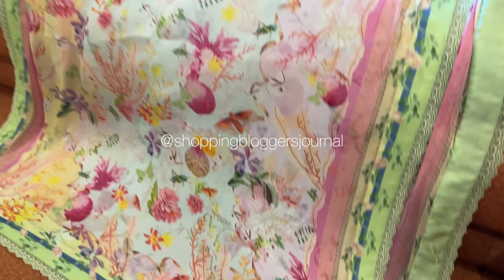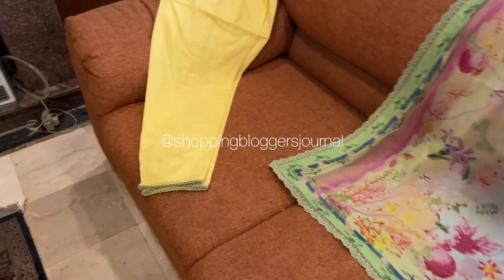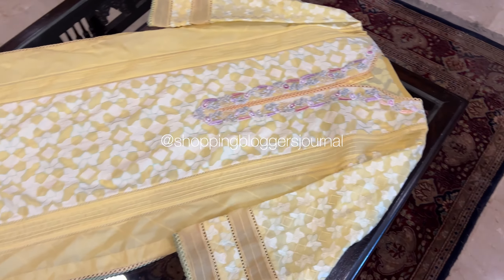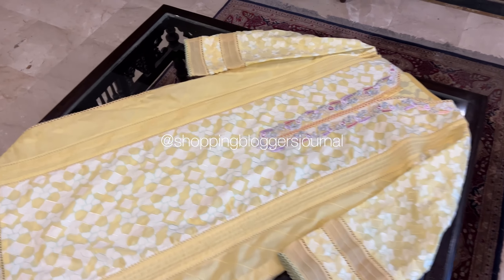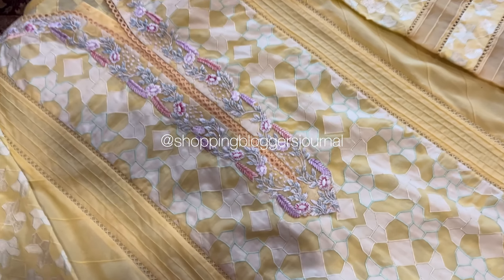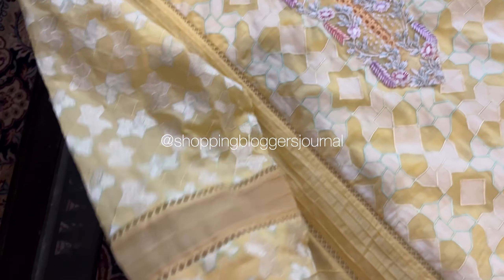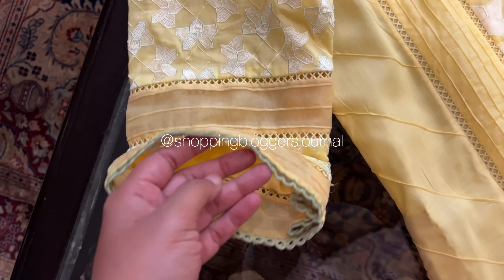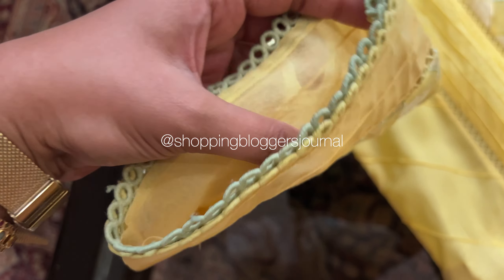Love the pure crinkle chiffon. The patta iske saath — you guys can see lace lagi hai, neeche palta laga hai. Love the detailing on the border. Yeh doh colors ki laces hain — one is lemon yellow and one is that light sort of green. Beautiful.